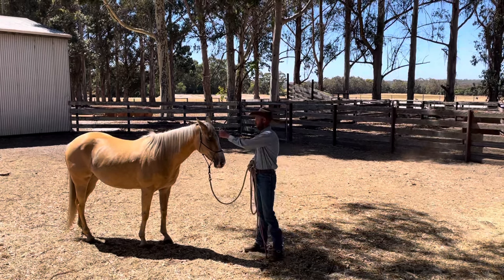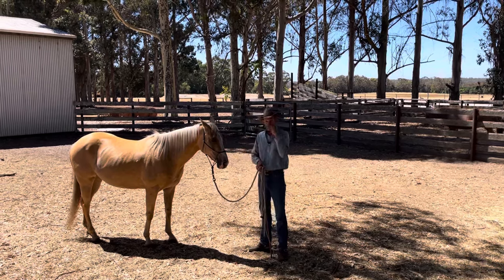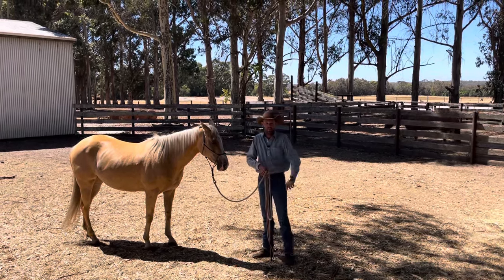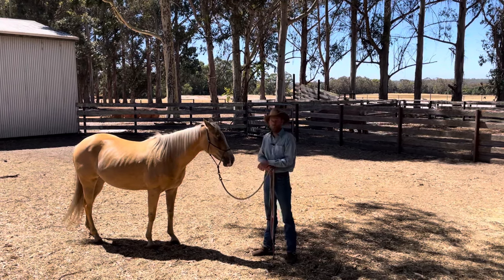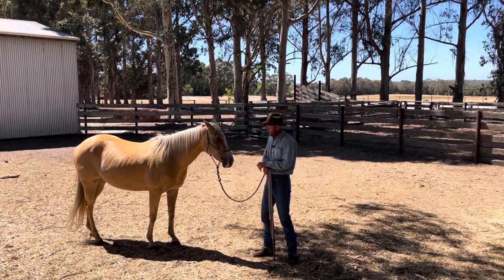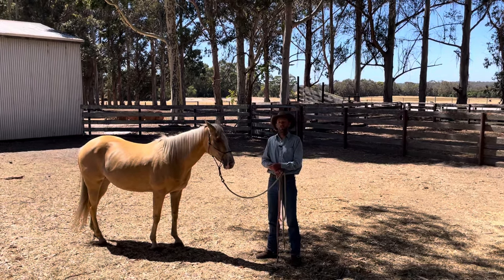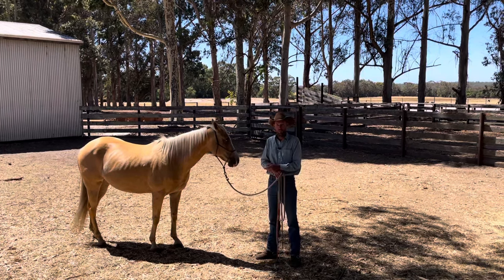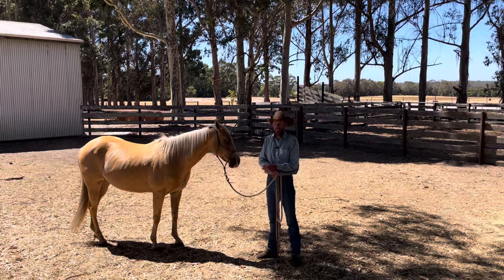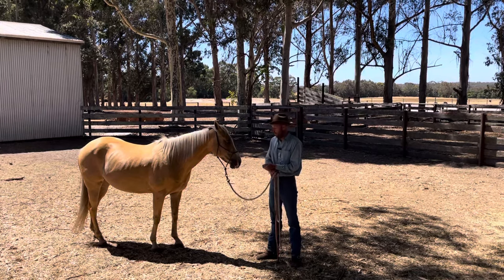This is one of the young horses that's in for starting. This would be her ninth day in the program — she's had five days last week and four days this week. I've been riding her and she's going really nice, but I've found when playing with her she has a bit of opposition towards the halter. When I put steady pressure on her to come forward a bit quicker than she's ready for, she has a tendency to jerk and show an opposition reflex to the pressure of the halter.